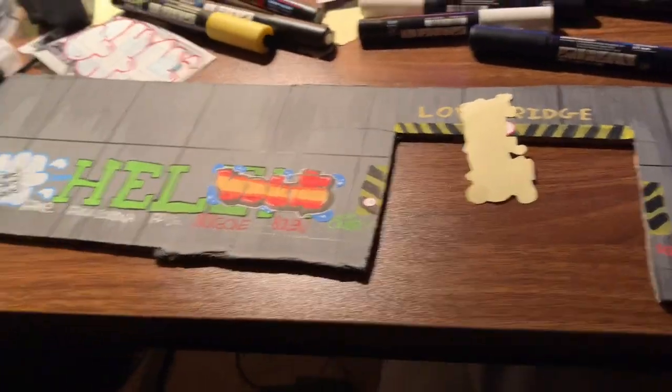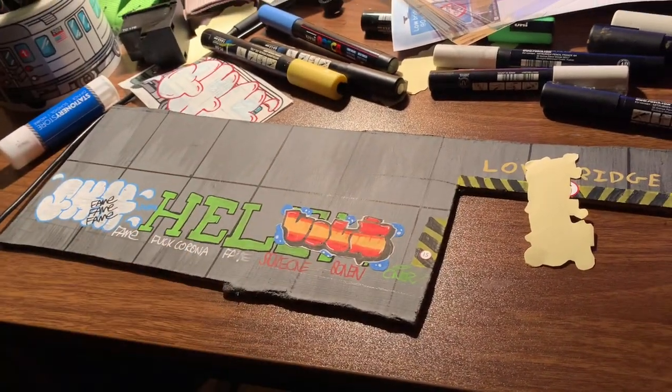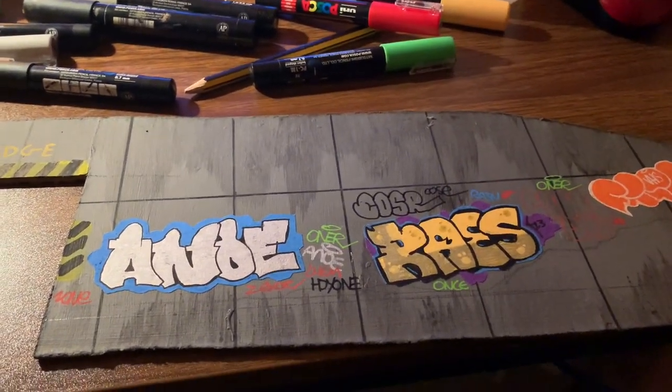Quite a lot of progress has been made. I think I'm going to make one more sticker and put it over here, but apart from that I think we're pretty much done. I'll just do that and then we'll get it set up downstairs and I'll show you the finished product.